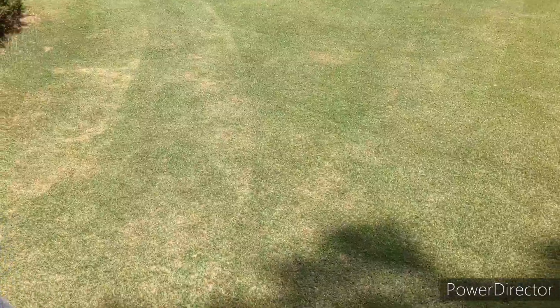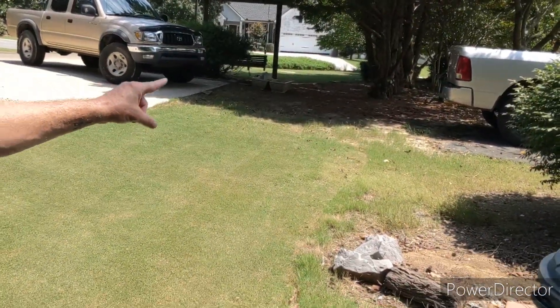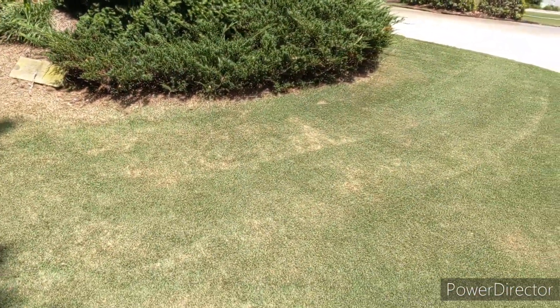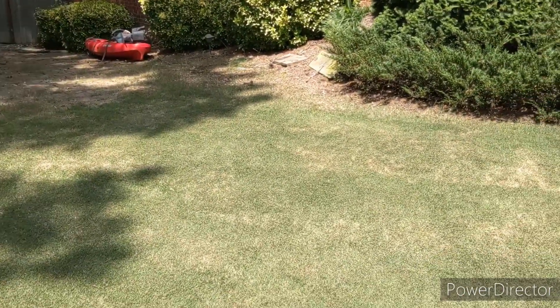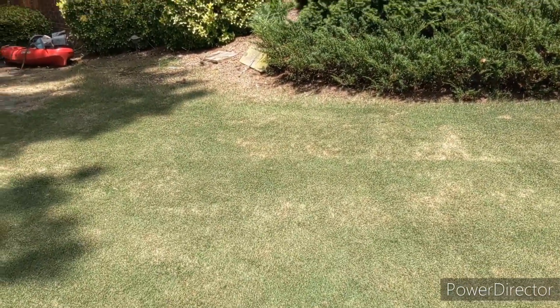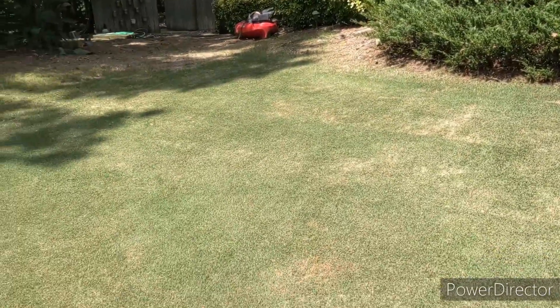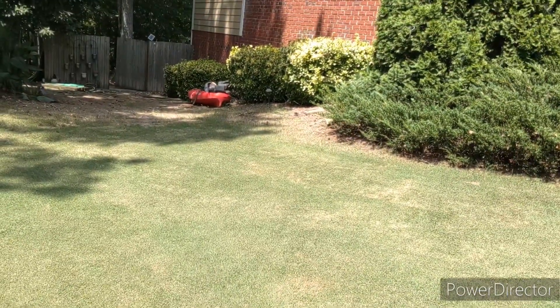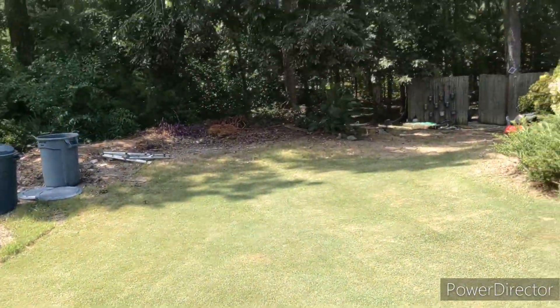This area here I've done nothing with beyond pre-emergent. It was supposed to be the dog park area, but my wife got the dog used to going over in the pine straw area instead. My point is I've done nothing beyond pre-emergent — no water, no fertilizer, no nutrients — and it just amazes me what bermuda can do. Does it look good? No, it's not filled in or thick. But that's what I've gotten just from cutting it with a sharp blade as often as I cut the front yard.